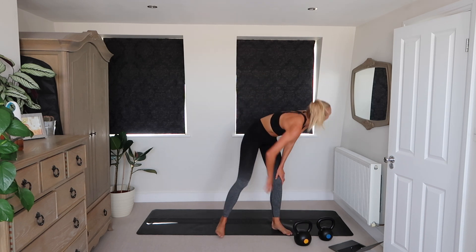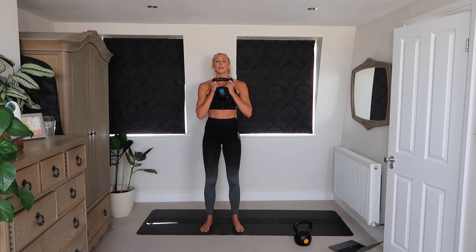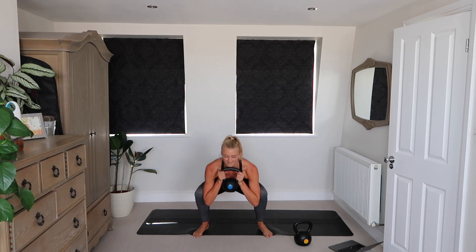Goblet squat with a pulse. Down, pulse, up, squeeze. Deep breaths — let's work those legs. It's only 20 minutes, it's meant to be hard.